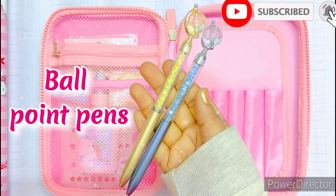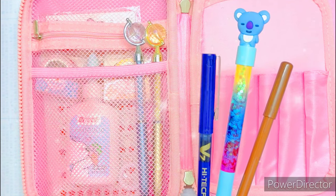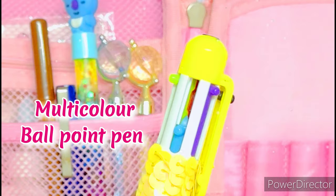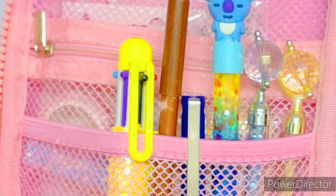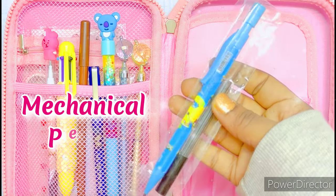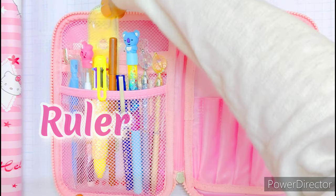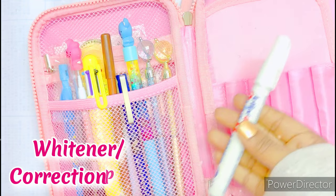Next I'm gonna keep blue and black ballpoint pens, again blue and black gel pens. It's always nice to have a multicolor ballpoint pen for projects and assignments. Then I keep a normal pencil and a mechanical pencil, a ruler of a size that fits your pencil case, and a correction pen.